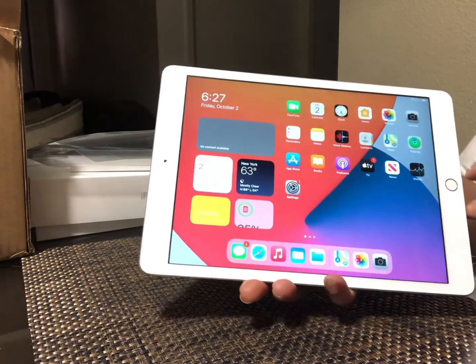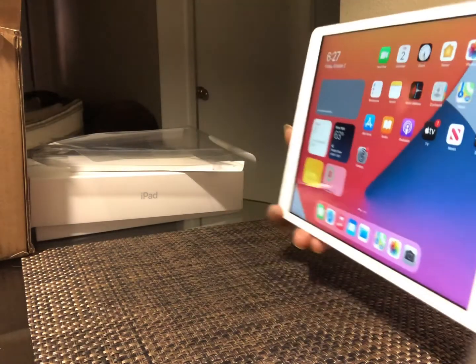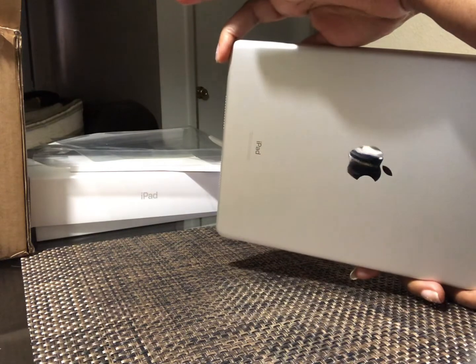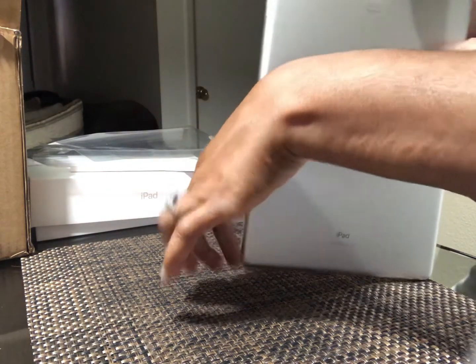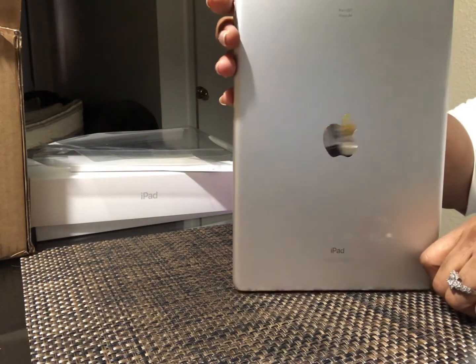And this is it — it's really simple and it's absolutely beautiful. You can get it in 32 gigabytes or 128 gigabytes, and the colors are silver, gold, and space gray.